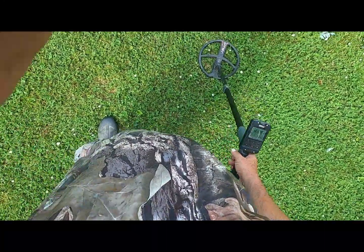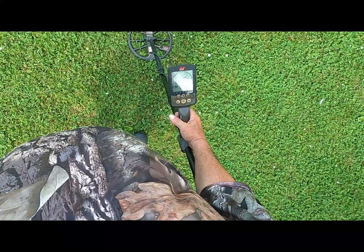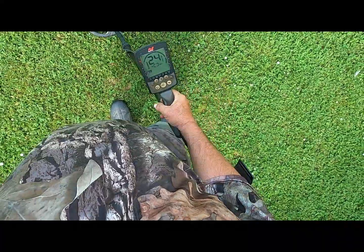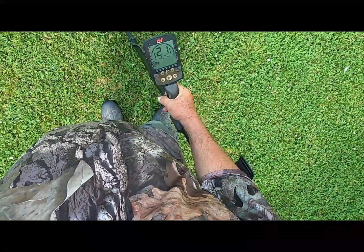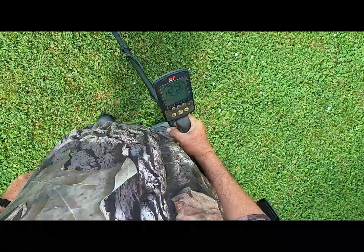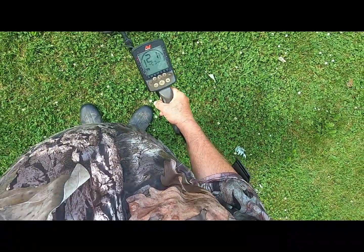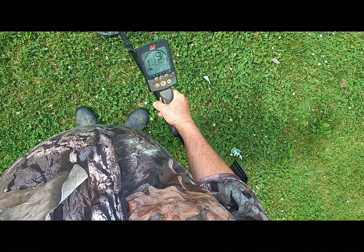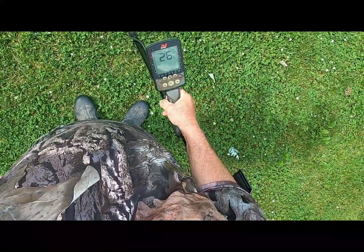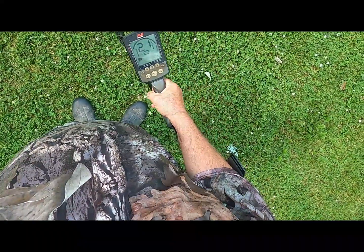All right, let me mark this thing here. We'll put this Equinox over this thing — Equinox 800, Park 1, Speed 5, F2-0, 23 sensitivity. Reading 22-23, and 22-21-22 that way.